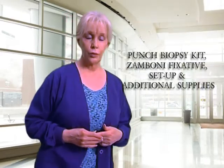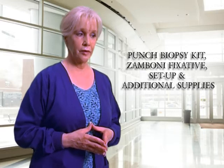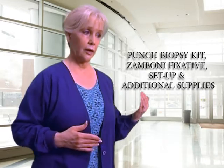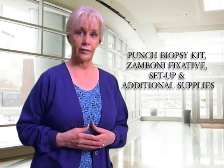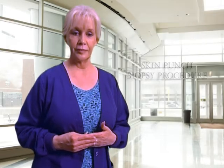Thirdly, we will go over some of the equipment you'll need to perform the biopsies — both equipment we will provide to you and equipment you may want to have available for your use. In the fourth area, we'll actually perform a couple of biopsies and go through the technique of performing the epidermal biopsy.